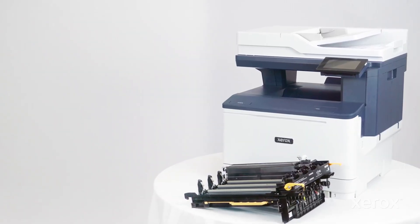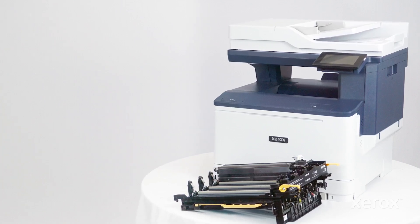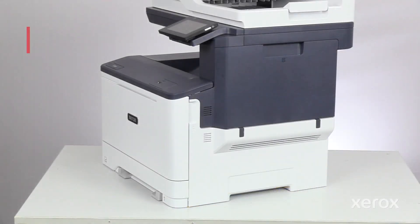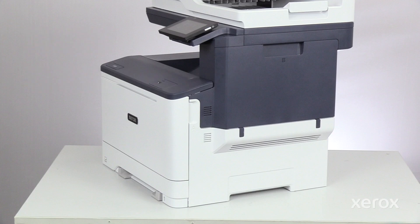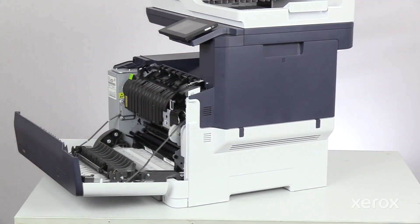This video shows how to replace the Black Imaging Kit for the Xerox C325 Color Multifunction Printer. The Black Imaging Kit is accessible from the right side of the printer. To replace the Black Imaging Kit, open Door A and Door B.